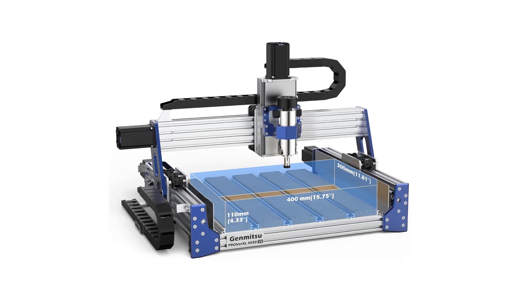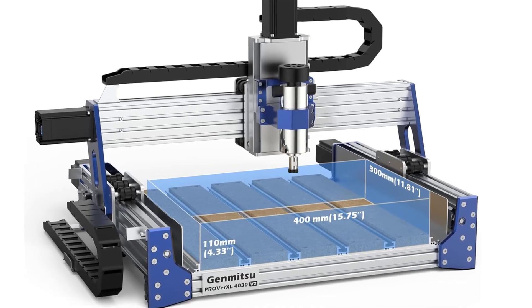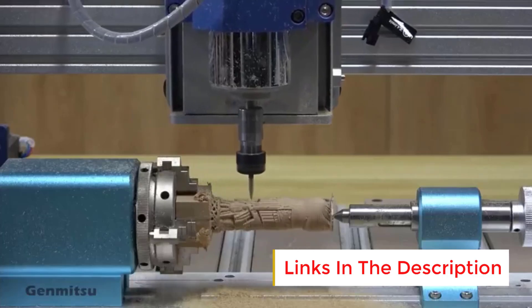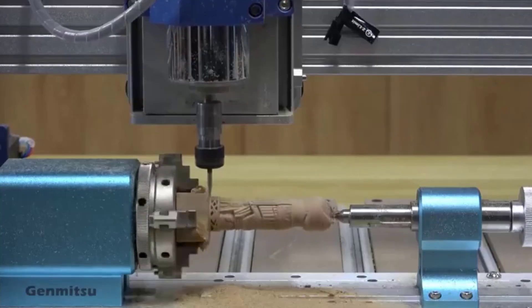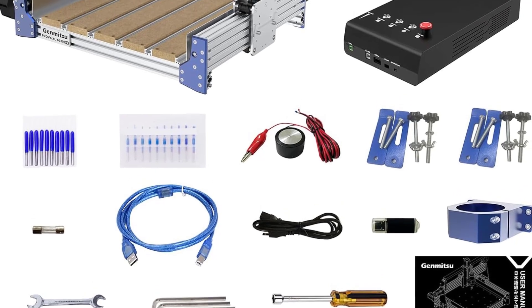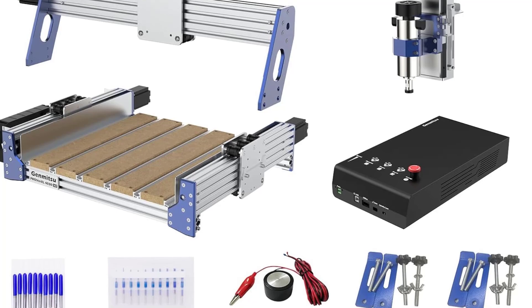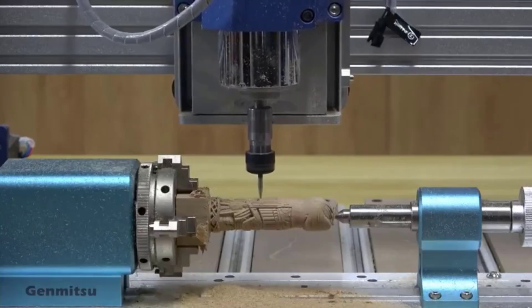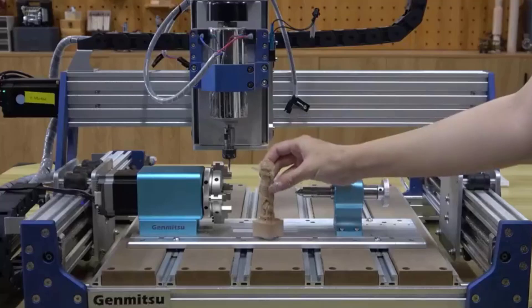Key features — Working Area: 400x300x110mm (W x D x H). Axes: 3, upgradable to 4. Drive system: ball screw on all axes for better precision — no belts. Motors: closed-loop stepper motors that auto-correct missteps, providing a huge reliability boost. Frame: heavy-duty all-aluminum construction. Controller: GRBL-based control board V1.1+, USB connection, compatible with most open-source software.